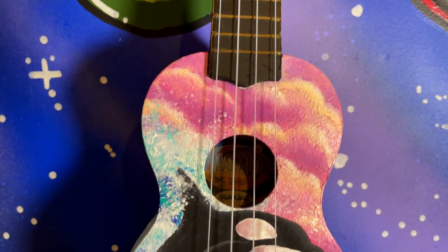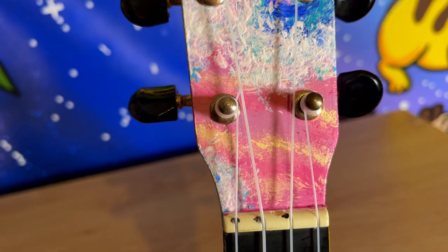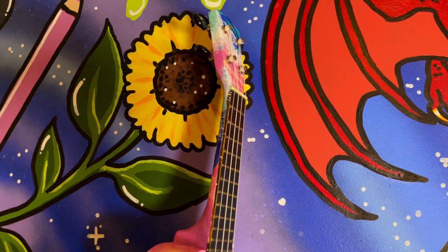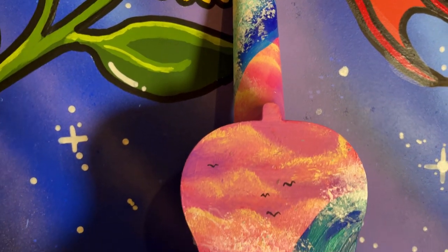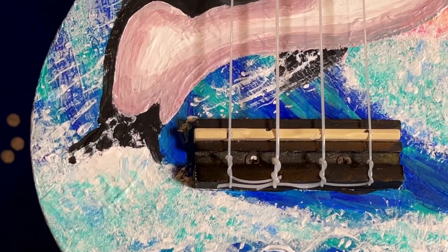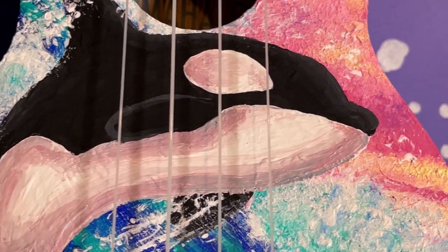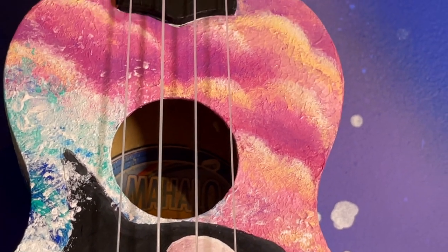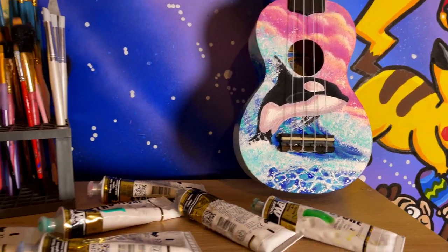Overall I'm really happy with how this turned out — the colors are really satisfying and it still has that messy painterly look to it, but I think that helps because you can tell it's an actual painting rather than just a print, especially looking at the texture. I hope you guys enjoyed this video. If you liked it, please hit that thumbs up and subscribe, and comment below what you think of the artwork or if you've ever painted on a musical instrument. Hope you're having a lovely day — stay safe and I'll see you in the next video!